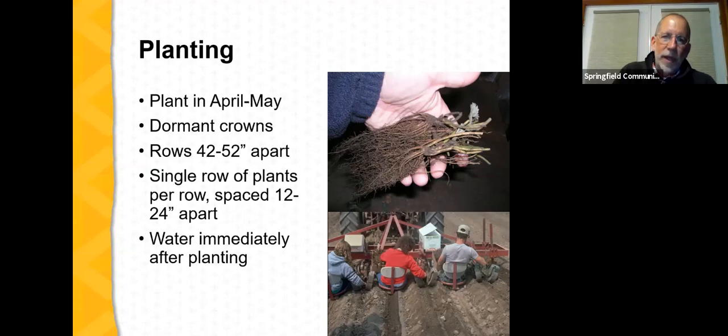Perennial matted row plantings are typically planted in April or May using dormant crowns. Rows are 42 to 52 inches apart with a single row of plants per row, spaced 12 to 24 inches apart. Spacing depends on planting timing — April is probably the best month, allowing plenty of time to develop sufficient runners and daughter plants to fill in the row. If delayed until late May, plant more closely together. Water plants immediately after planting to establish them and get them off to a good start.